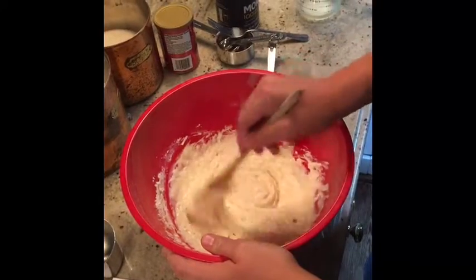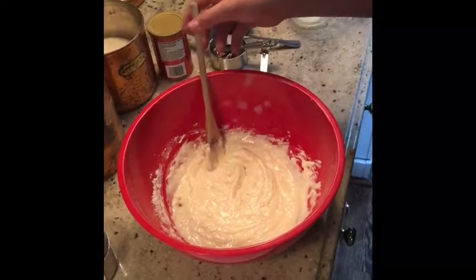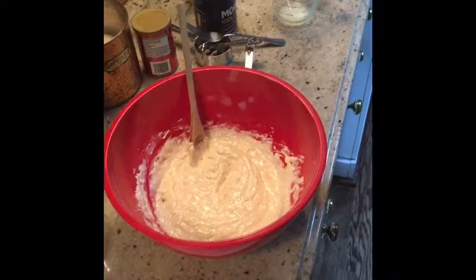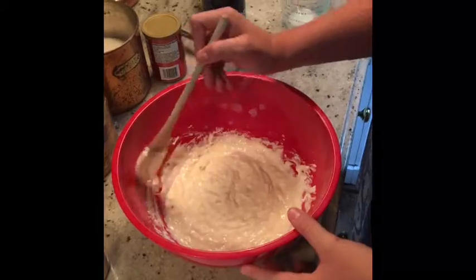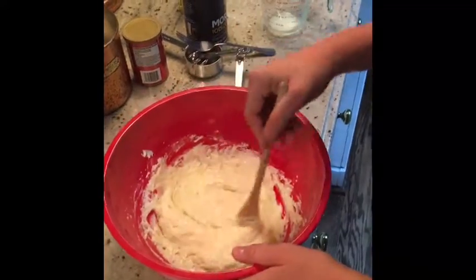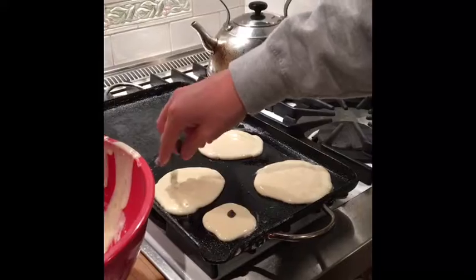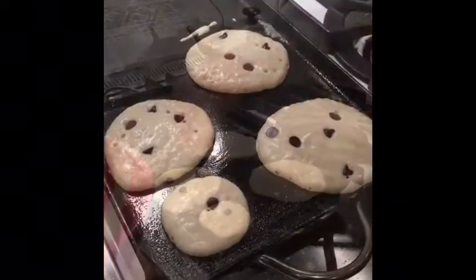I like to add some chocolate chips into my pink pancakes. I'm letting this sit for an hour in the fridge just to let it thicken a little bit. I like to add a couple chocolate chips into like four cakes.